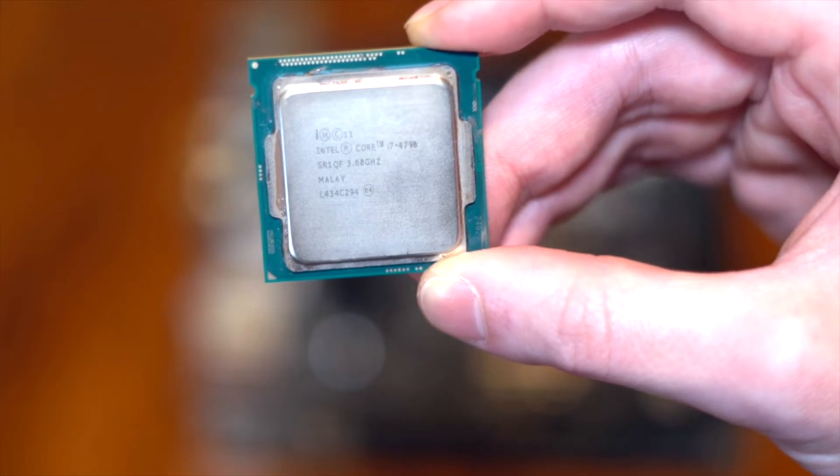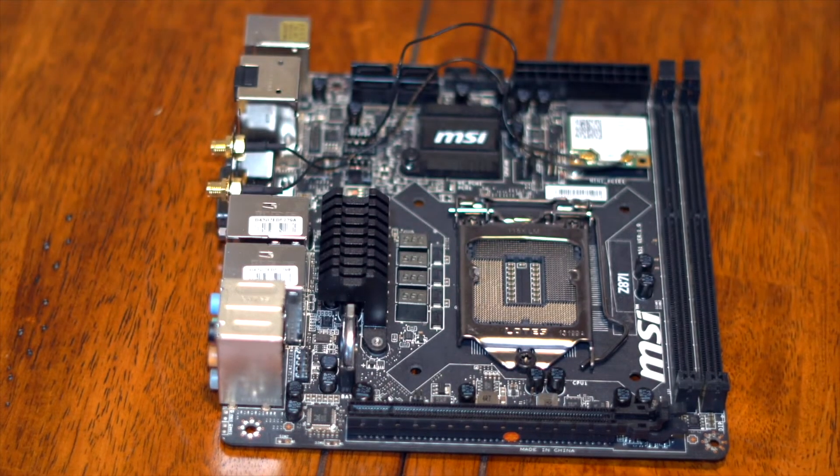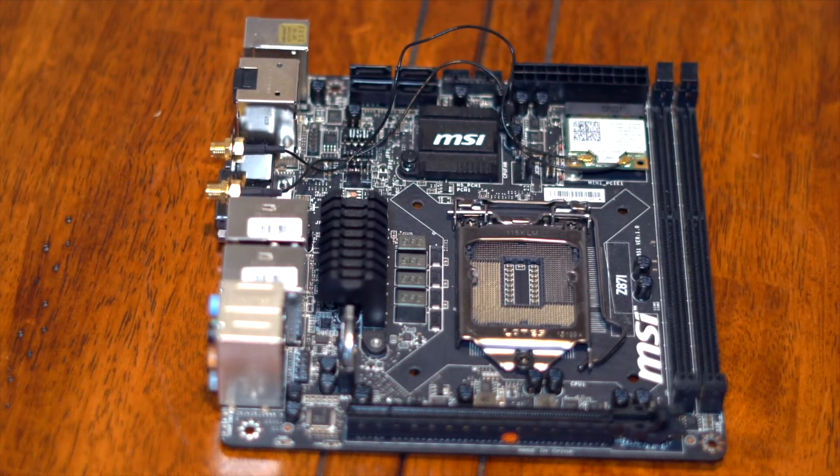The CPU for this build is the Intel i7-4790. It's not the K version, so it can't be overclocked, but we're not going to worry about overclocking any of the components in this build. For the motherboard, we're using the MSI-Z871. You can use any LGA1150 ITX board as long as it has the correct socket. This is just the board I went with because I found a great deal — you can pick up these kinds of boards around the $80 range.